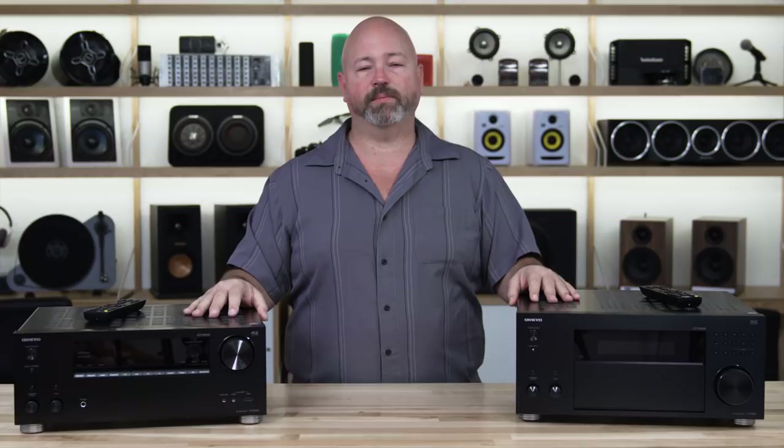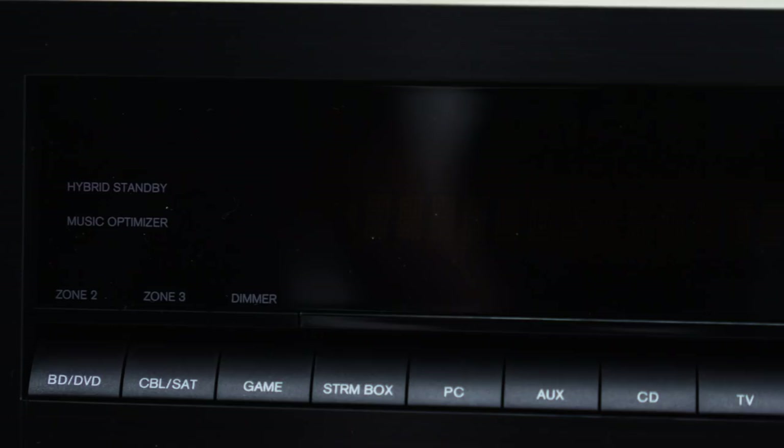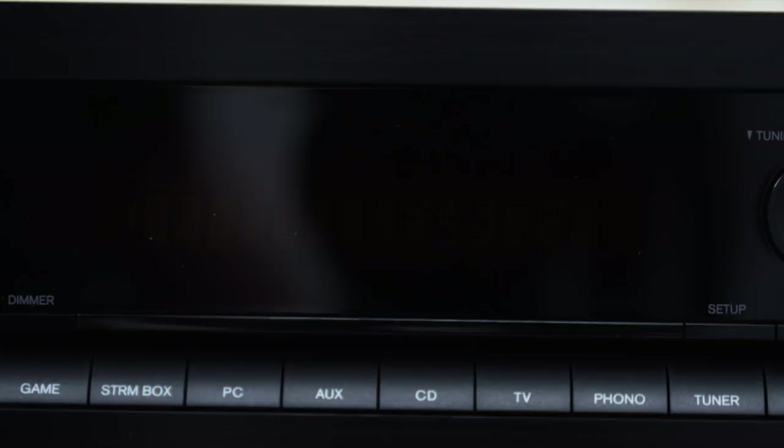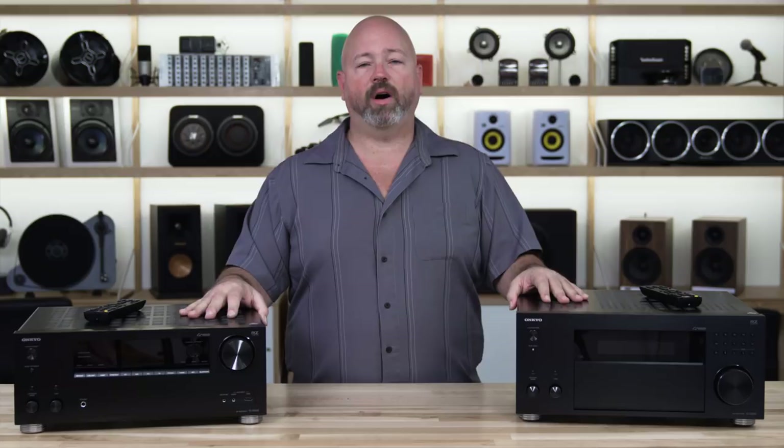As far as playing music on these receivers, there's a wealth of choices. They do have Wi-Fi built in, which means they'll be on your network and able to play music from many places — such as your PC if you have music stored on a computer on the same network, internet radio, Pandora, Deezer, Spotify, Tidal, TuneIn — all the major players in the world of streaming audio.